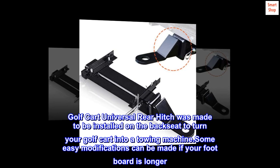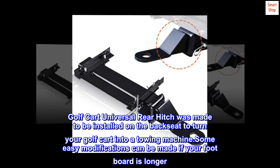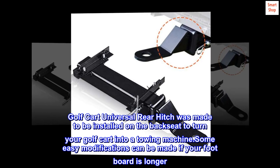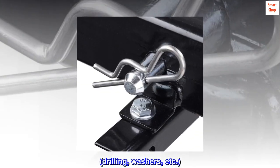Easy to install. The golf cart universal rear hitch was made to be installed on the back seat to turn your golf cart into a towing machine. Some easy modifications can be made if your footboard is longer, such as drilling, washers, etc.